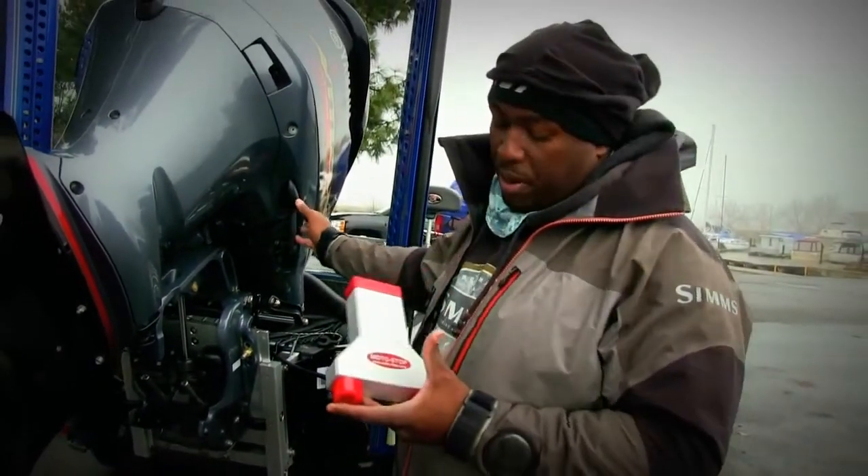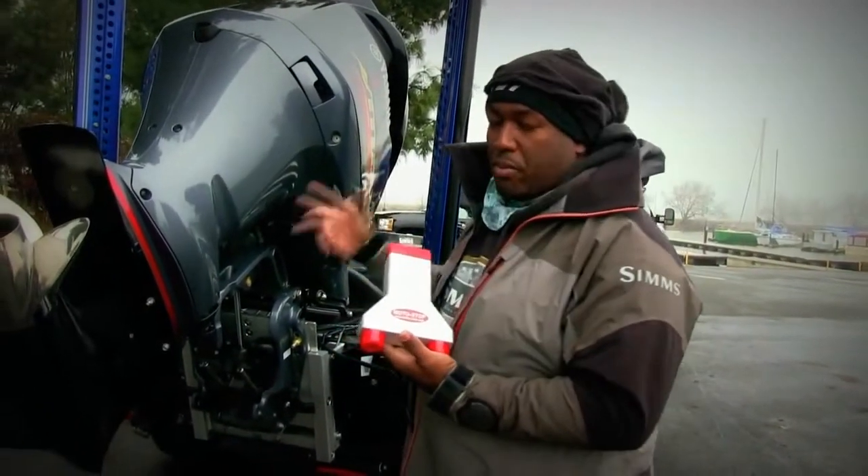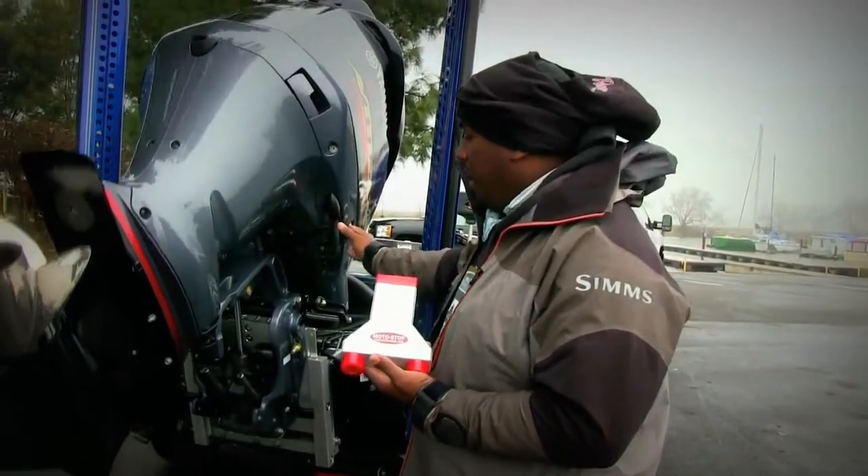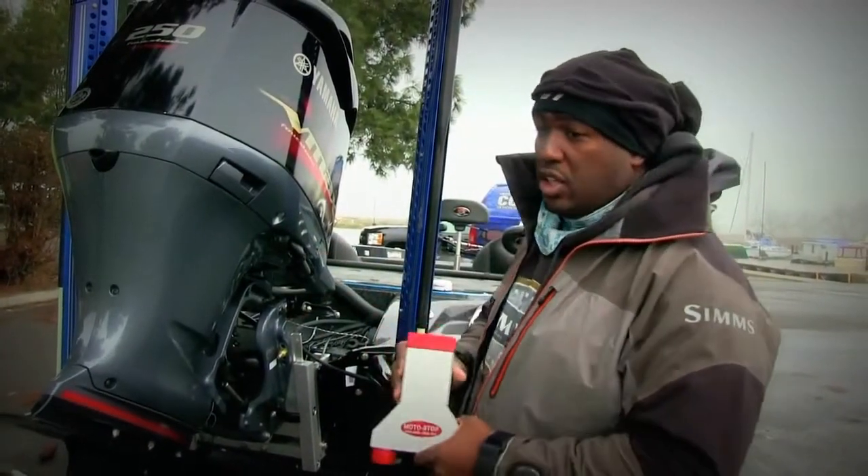I mean, go out there and get you a Moto-Stop — it's moto-stops.com. Go there. They make it for Mercury, Evinrude, Yamaha. Even the factory says that this is the best one that they've seen, if you're not going to use a standard transom saver that runs from the trailer back to the motor.